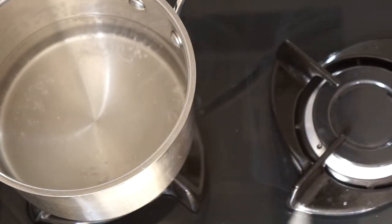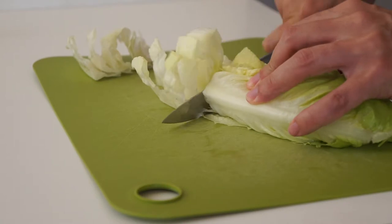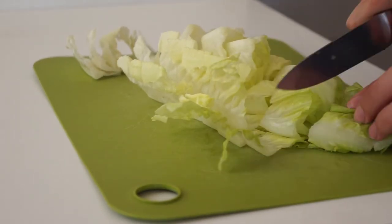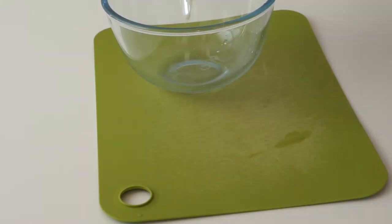The first thing we're going to do is put some water in a saucepan to poach our egg. Next we'll go ahead and prep the vegetables. Get some lettuce — here I've used Cos lettuce. You could also use iceberg. Something with a bit of crunch and some water content is good.